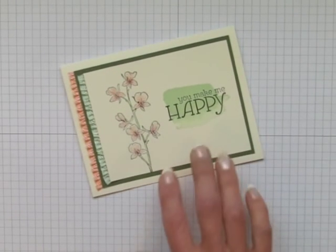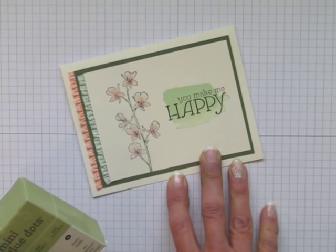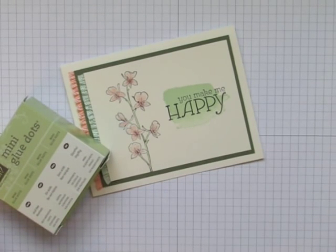This is Rachel Tessman from stampyourartout.com. In this fingertips video, I'm going to show you a fun trick that was demonstrated during the 2014 Stampin' Up! Leadership Conference.